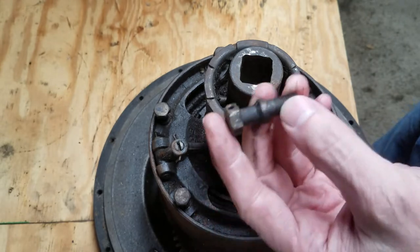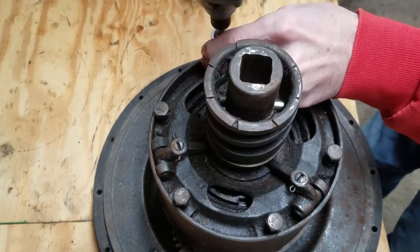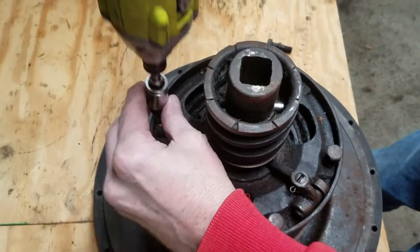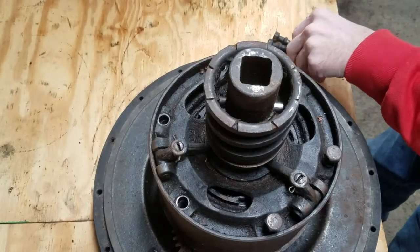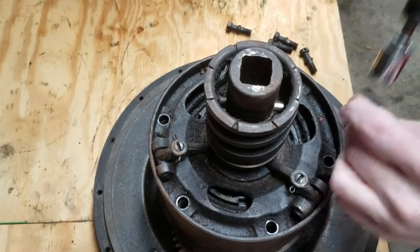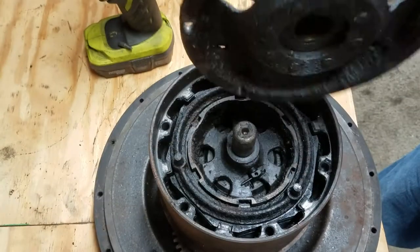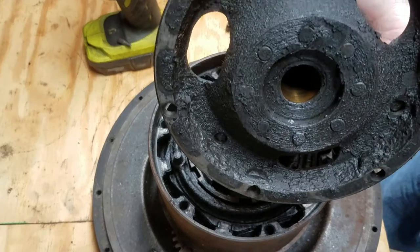Pulling it apart — pretty funky bolts, huh? These would normally be safety wired. These have been off before; somebody already had these off before I got to it. Maybe if I work beside the camera instead of behind it, it'll go easier. Comes off next — that is disgusting.